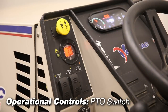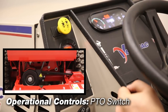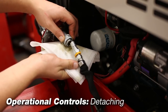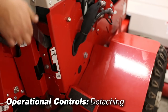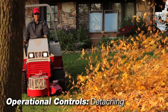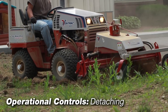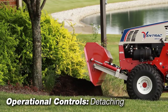The power takeoff or PTO switch engages the electric clutch drive that powers the front mounted attachment. To remove the attachment, park the tractor and remove hoses and drive belt as required. Release the attachment locking lever and back away from the attachment. Be sure to follow attachment specific instructions located in each attachment manual. Additional attaching and detaching information will be shown in the attaching video.